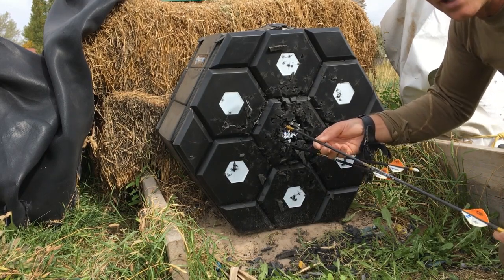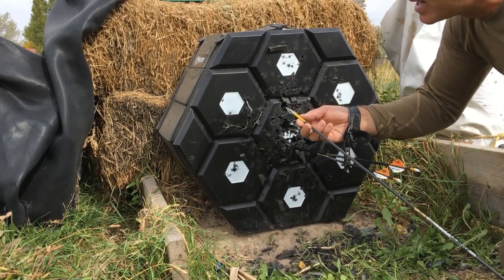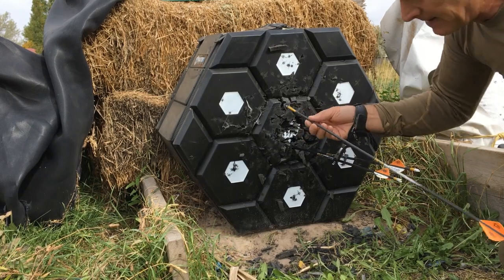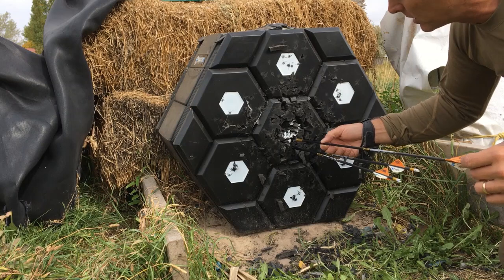For those of you that didn't follow the thread, that's a Gold Tip Kinetic Pierce Premium, 370 grains total including the 100-grain Iron Will broadhead — that's the vented broadhead. Some guys are shooting heavier arrows than that so they're going to get more penetration.